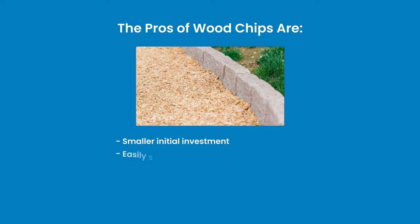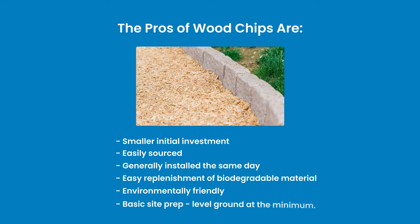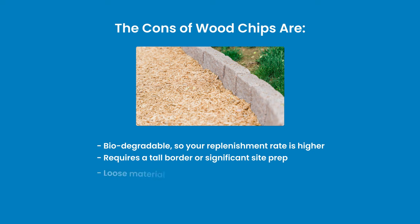The pros of wood chips are: smaller initial investment, easily sourced, generally installed the same day, easy replenishment of biodegradable material, environmentally friendly, and basic site prep — level ground at the minimum. The cons are: it's biodegradable so your replenishment rate is a lot higher, requires a tall border because of how much material it takes to meet code, loose materials can be kicked out of high-use areas which will need to be replenished, and really poor accessibility for wheelchairs.